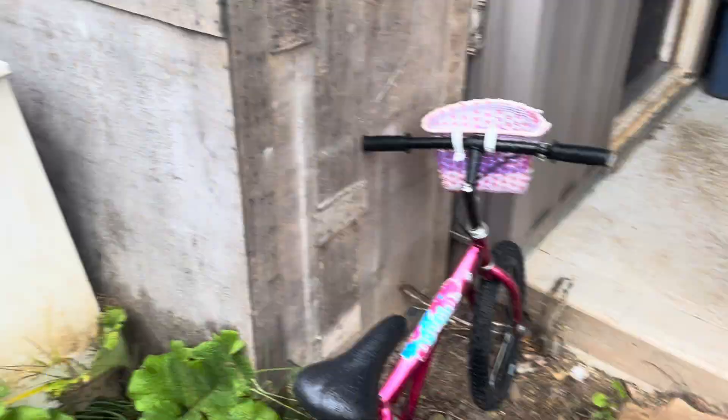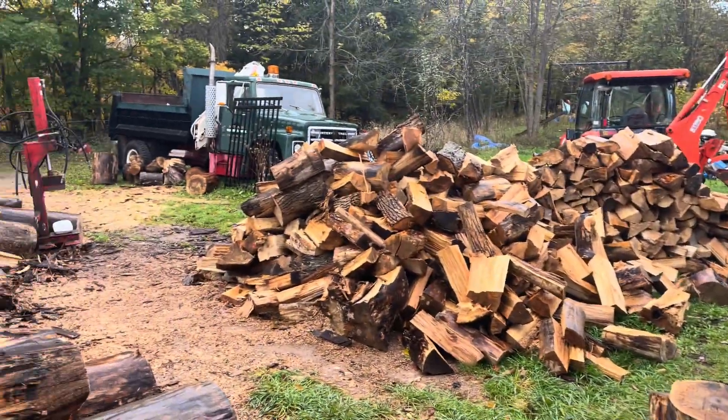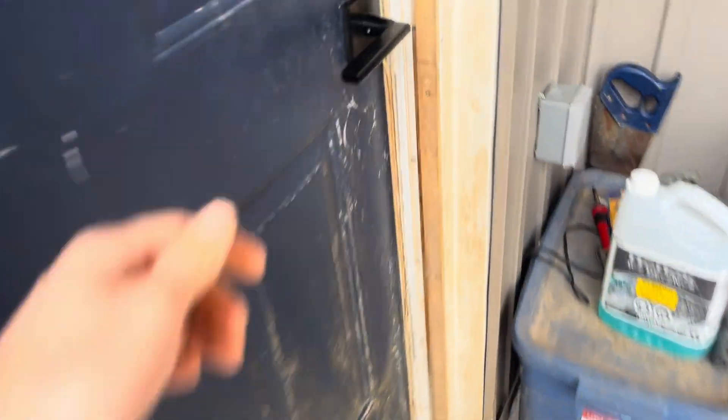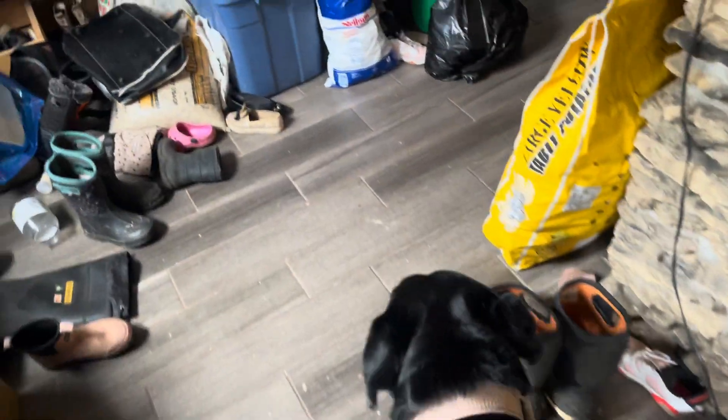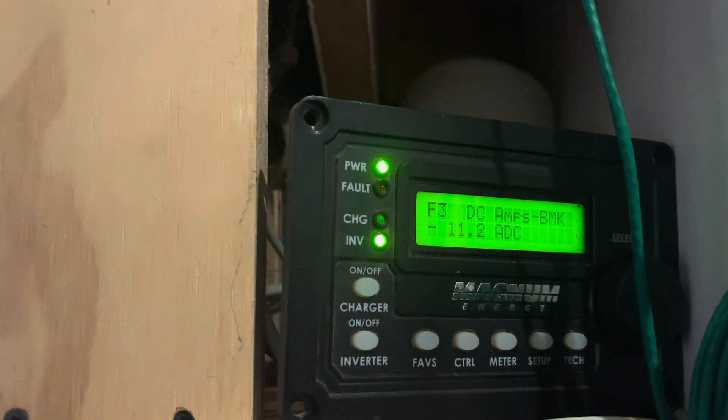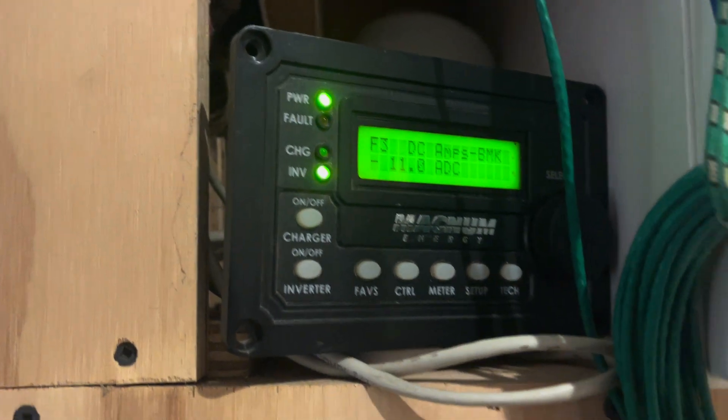Independence — no one can shut off my heat, no one can shut off my power. My water is pumped from a well with the sun. It's not a very nice day out, pretty cloudy, but we're pulling 13 amps, 12 amps right now. We're not even charging yet — we were this morning, but the laundry's on.